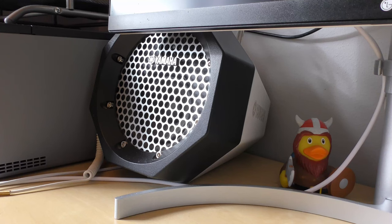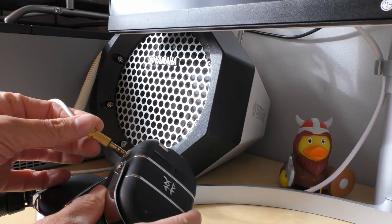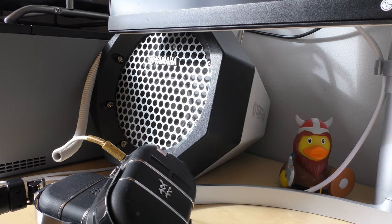The other use case with the aux mod is that you can use your Waza Air headphones to play through external speakers. With the aux mod I can just plug my speaker into the headphones, turn on the speakers, and now I can play through the speakers as well.